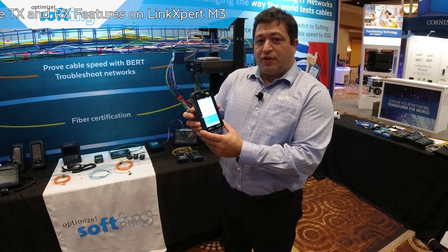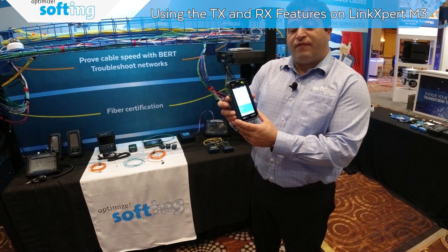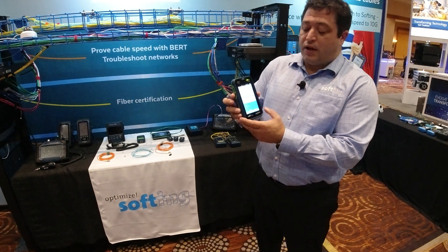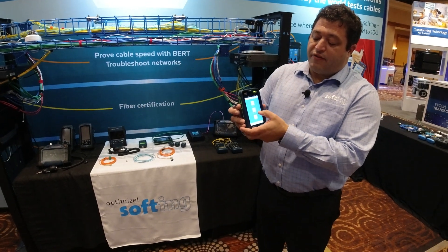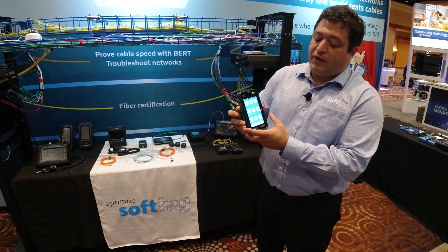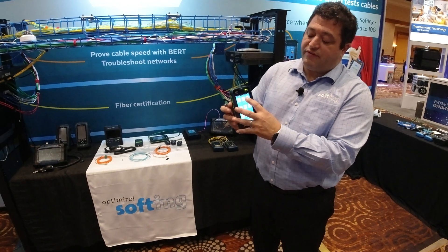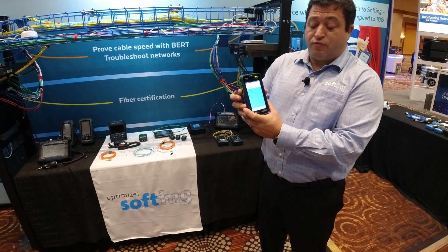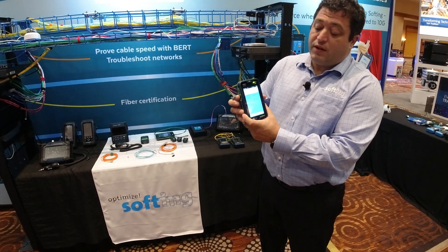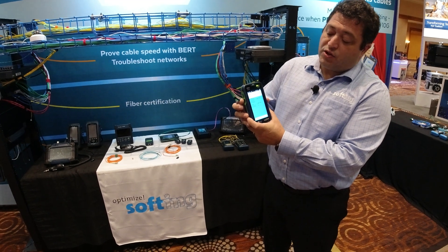Let's talk about the TXRX functionality of the LinkExpert M3. This feature is in our toolset. I'm going to go from the main screen to the fiber optic menu. You can see the second choice there — TXRX — that's transmit receive functionality. This feature does a few different things. It's really handy and really powerful if used the right way. Let's show what it does.